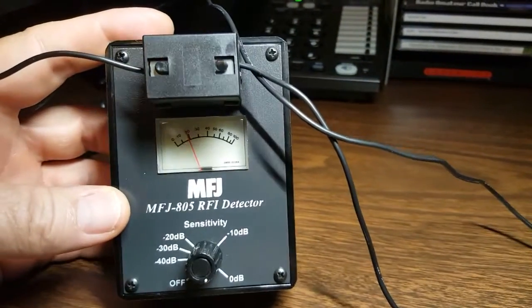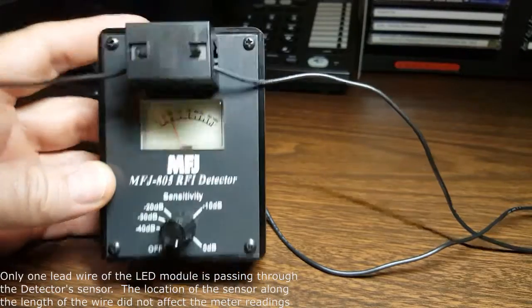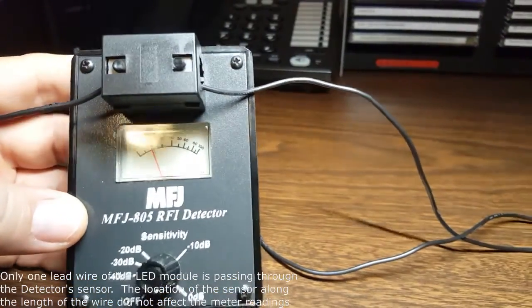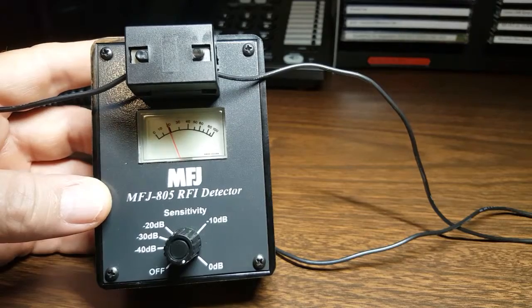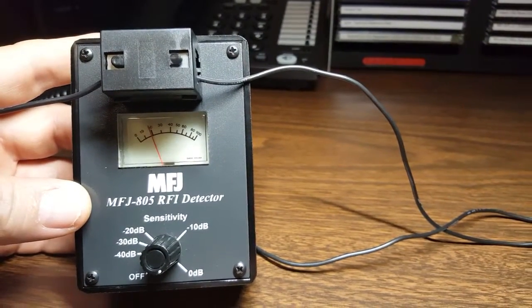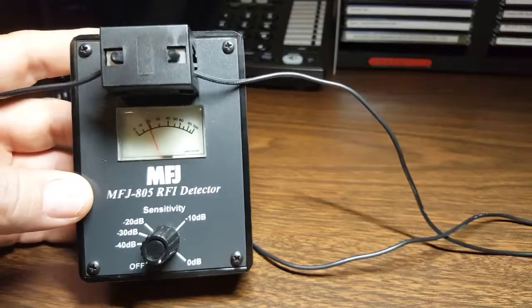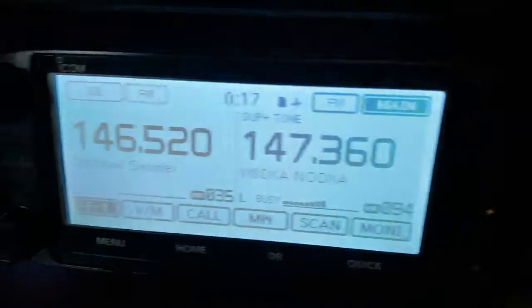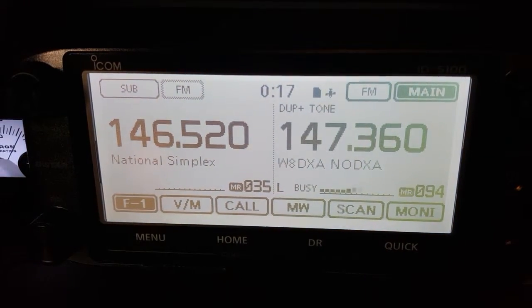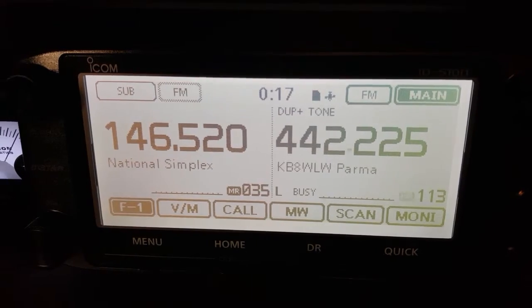This little device I think will work just fine for what we're trying to do. Right now it is turned on and it's only going to give us a relative reading — there's no accuracy in this scale, so we're only going to use it to see the relative strength of this interference. As you've already seen in the prior video, there's no noise going on here. Let me just show you the ID 5100 — there's nothing going on except for a busy channel there on the right. No interference, no noise, no S meter reading whatsoever.